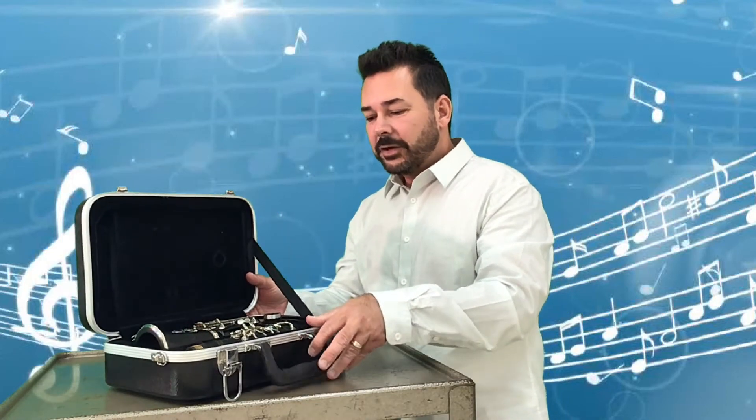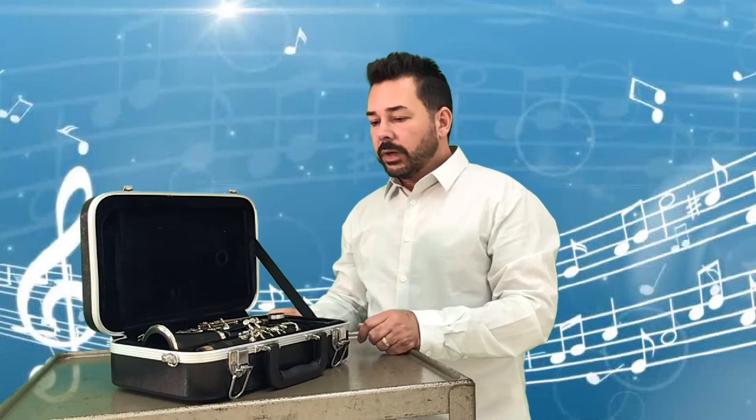I'd like to go over the parts of the instrument. It's very important so that when we're talking and learning, if I mention a part you'll know exactly what I'm talking about. In this video I'm going to show you the parts and then we're going to put together what I call the mini clarinet. We're not putting the whole clarinet together in this video — that'll come soon.